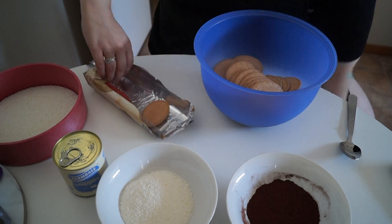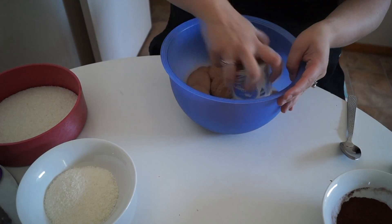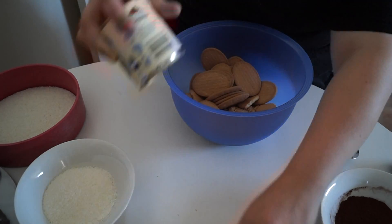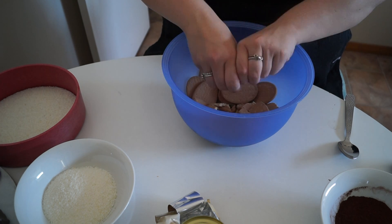This is probably the hardest bit — crushing the biscuits. I was silly and didn't use the food processor today, so I'm just using the tin and my fingers to break it up. Make sure there are still some big chunks in there, because if it's a really fine consistency, sometimes it doesn't stick as well.